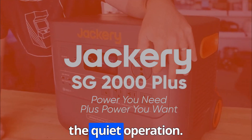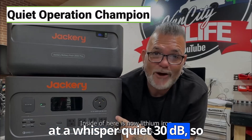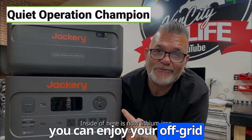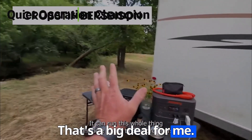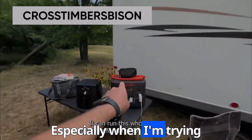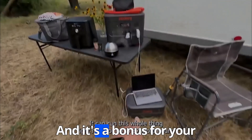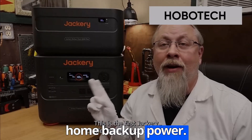And let's not forget about the quiet operation. This Jackery hums along at a whisper-quiet 30 dB, so you can enjoy your off-grid peace without the roar of a traditional gas generator. That's a big deal — especially when trying to escape the hustle and bustle. And it's a bonus for your neighbors too, if you're using it for home backup power.